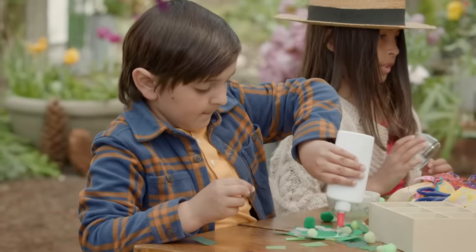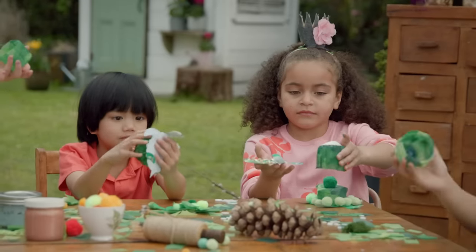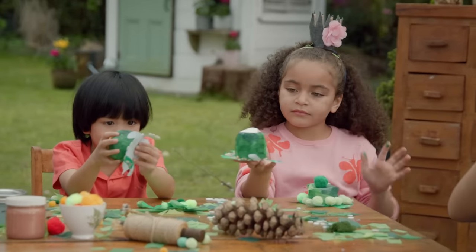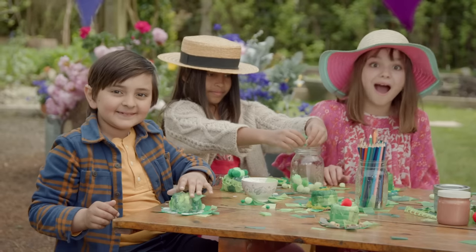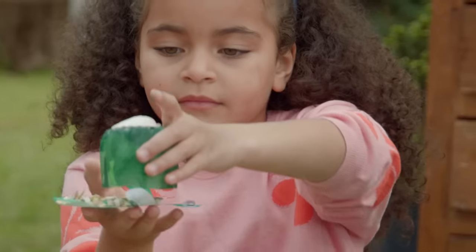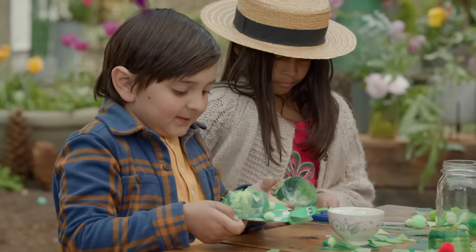I'm adding pom-poms to mine. Here, let me help you. Next, put the shell on the turtle's back. You can hide treasures underneath the shell. It's your very own hideaway turtle. I wonder what I can hide in my turtle. I'm going to hide some magic beans in mine.